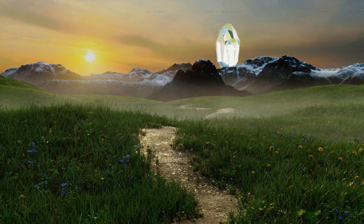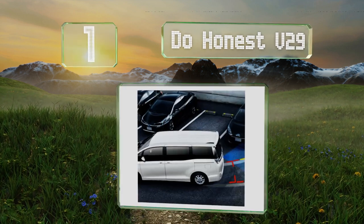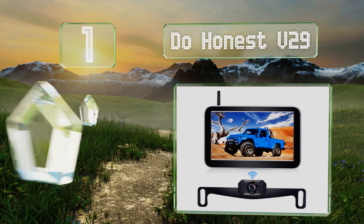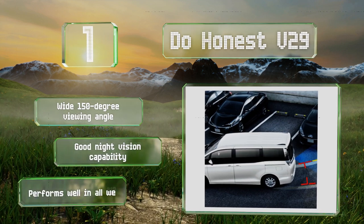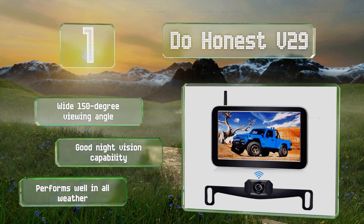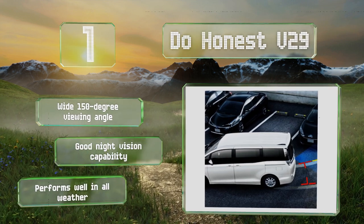And taking the top spot on our list, the Do Honest V29 offers several quality improvements over the company's V25 without a significant upgrade in price. The larger 7-inch screen displays a crisper 1080p high-definition image and the magnetic mount allows you to stash the monitor when not in use. It boasts a wide 150-degree viewing angle and good night vision capability, and it performs well in all weather.